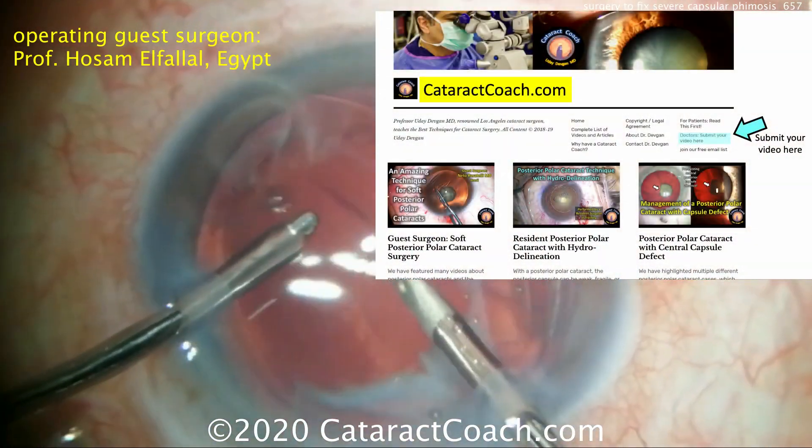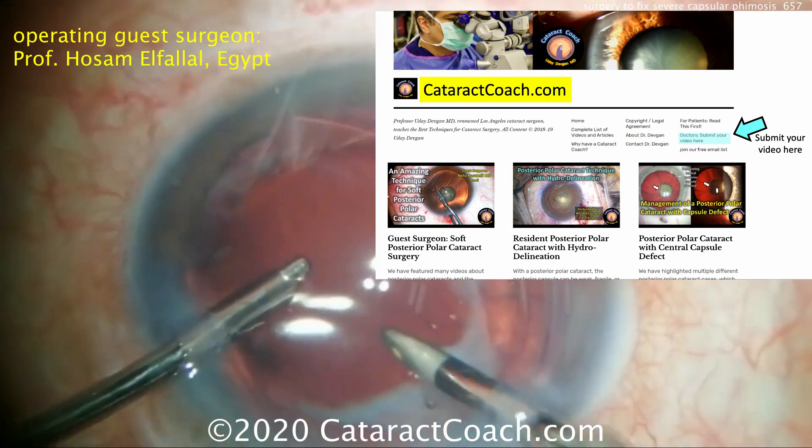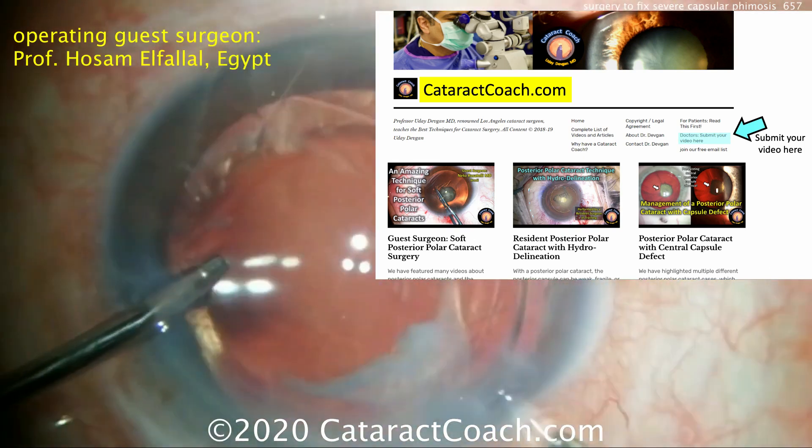Check out CataractCoach.com — it's our free teaching website. You can sign up for a daily email and we'll send you a free case every day to your inbox. Also, submit your video — why don't you teach us something? We'd love to learn.